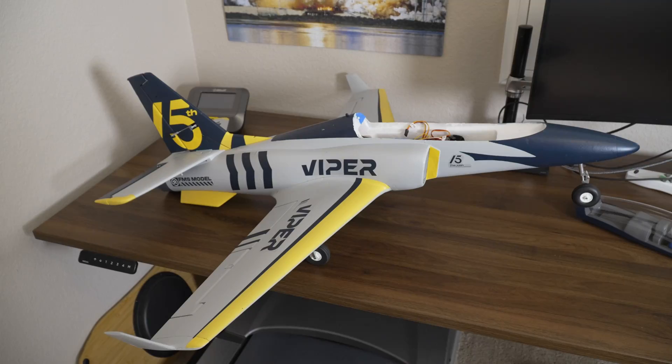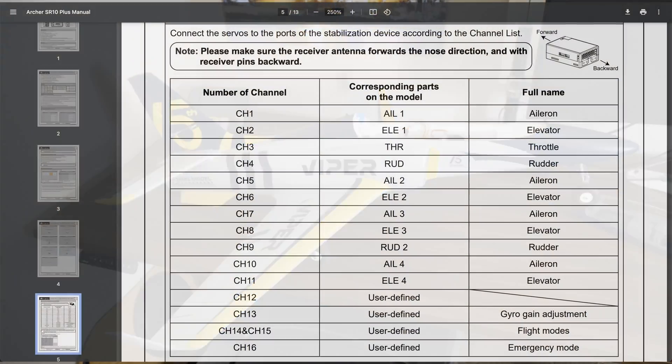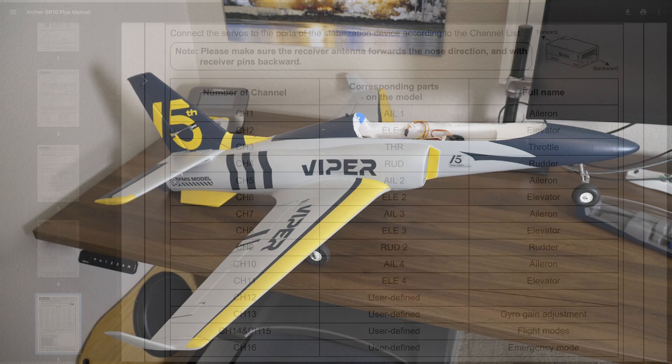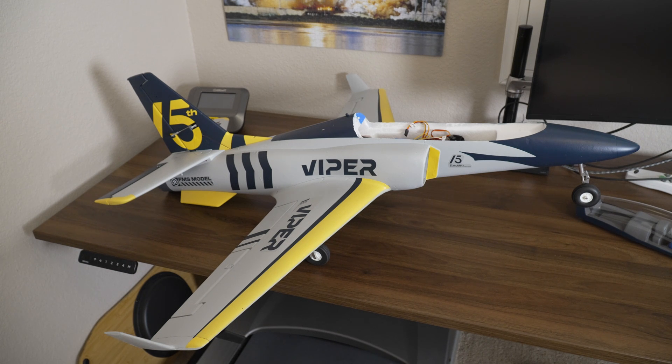Two important notes here. First, make sure to connect the servos to the ports on the receiver as directed in the manual — channel 1 to aileron, channel 2 to elevator, channel 3 to throttle, channel 4 to rudder. Then I will set gear to channel 7 and flaps to channel 8. The second note, also very important, is not to reverse any servo outputs yet. We need to take care of all the setup of the gyro first, and then we will deal with reversing servos as needed.